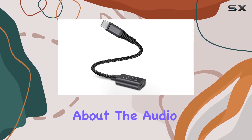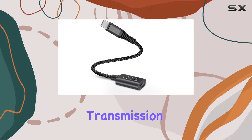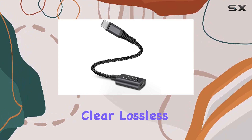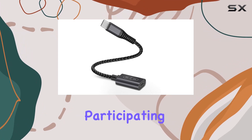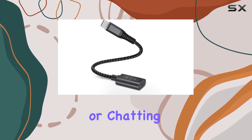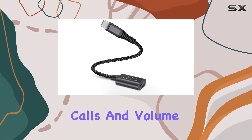Now, let's talk about the audio performance. The Hi-Fi audio chip ensures stable audio transmission, delivering an immersive and clear, lossless sound. Whether you're listening to music, gaming, participating in video meetings, or chatting online, this adapter supports music playback, calls, and volume control.